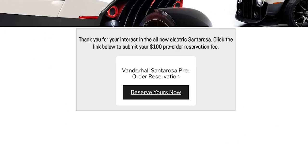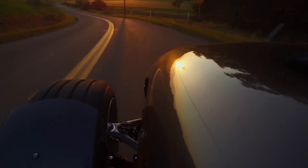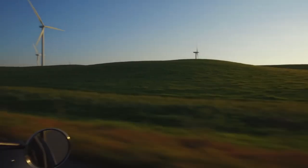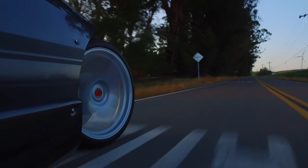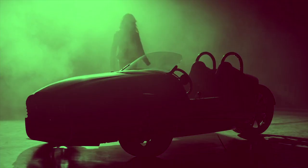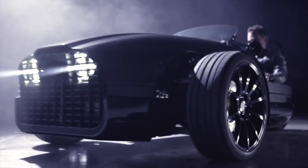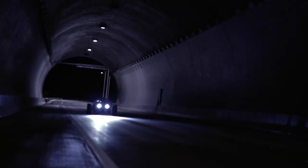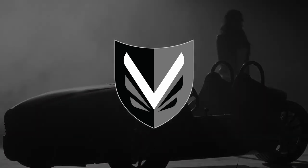Pre-orders are now open and you can reserve yours for just 100 bucks. Pricing-wise there's no real info yet, but the Edison came in at about 35 grand and I'd suspect pricing to be similar — the top-trim GTS with extended batteries will obviously be a bit more. Bottom line: the new Santa Rosa will most likely be the king of three-wheeled performance EVs. There's no real small convertible sports car-style EV out there right now, so this is probably your best option. I can't wait to get behind the wheel.